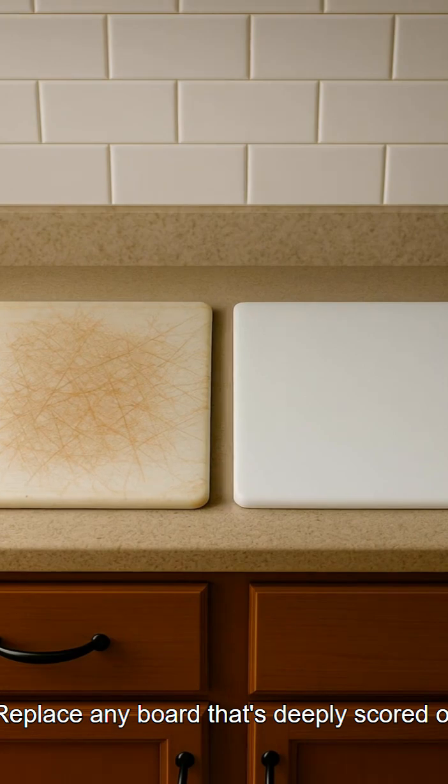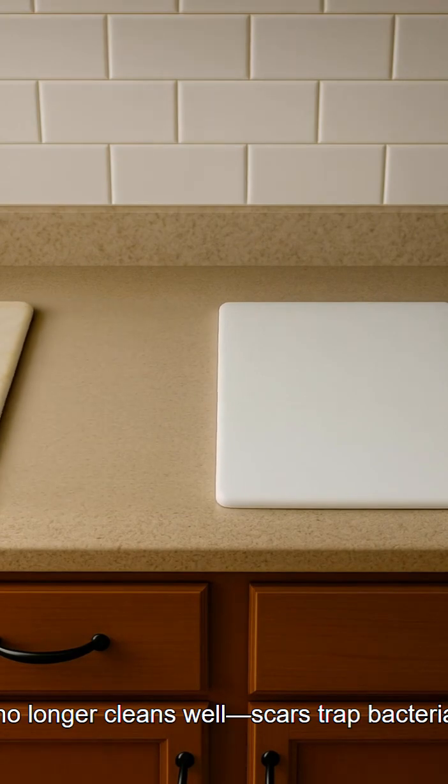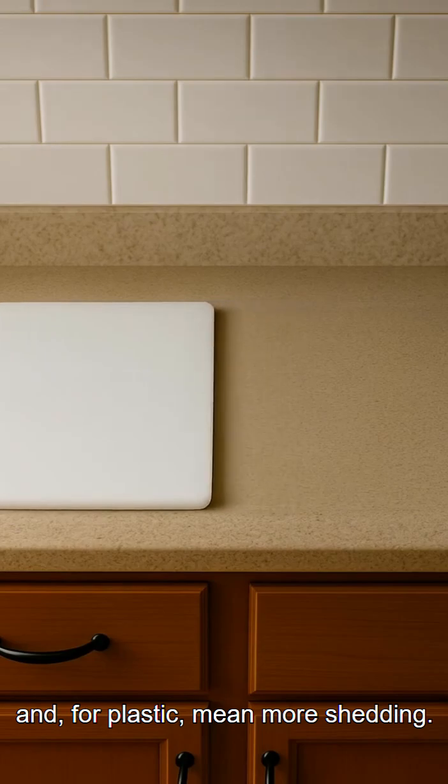Replace any board that's deeply scored or no longer cleans well. Scars trap bacteria, and for plastic boards, mean more shedding.